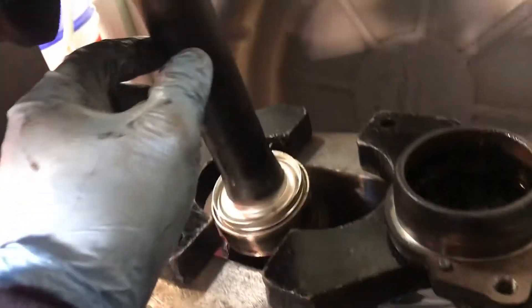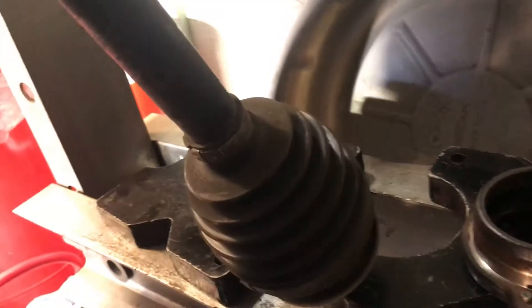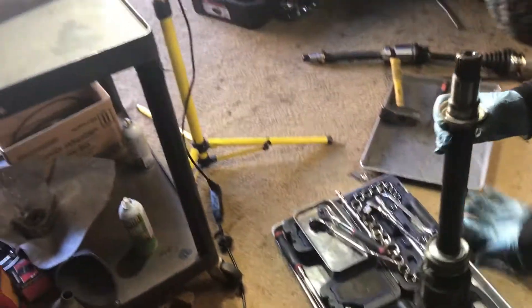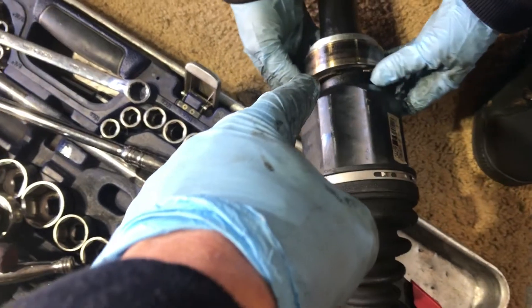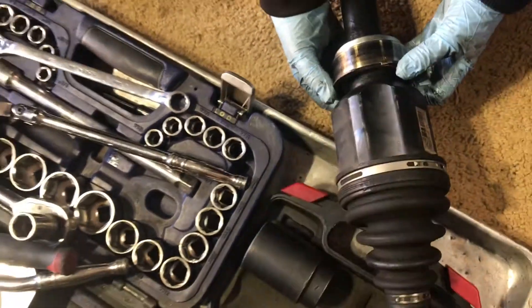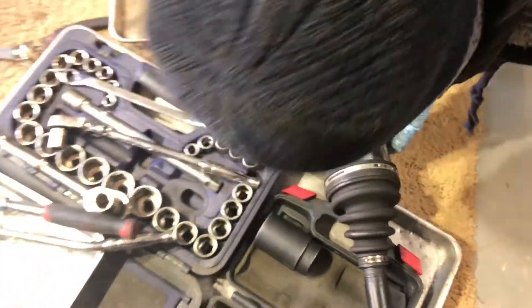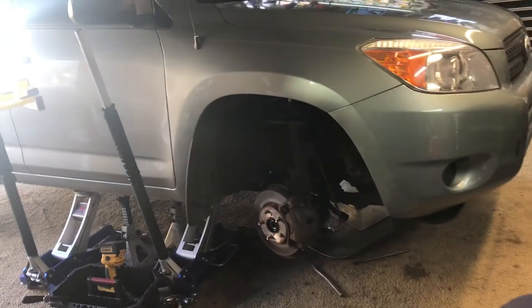Just want to show you people out there watching on YouTube — if you're trying to do a 2009, it's different than a 2008. I looked up a 2008, and a 2008 has more of a bracket and stuff put on there at the same time. But this snap ring is hidden right behind in here, and there's no way to get it from inside the car. You have to take the whole thing apart at one time. This is for the 2009 RAV4.